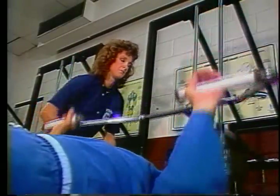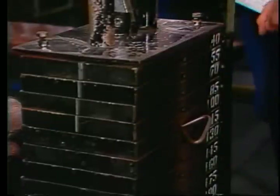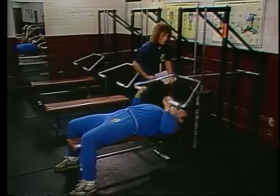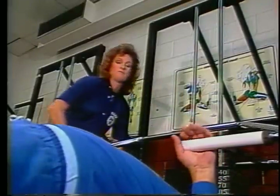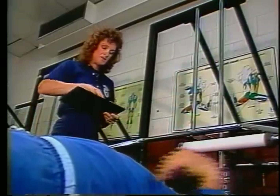A comfortable weight that the student can press is determined. Once this weight is pressed, more weight is added. The goal is to reach the maximal lift by the fifth effort. Once this weight has been determined, this figure is converted into percent of body weight and recorded as your score.